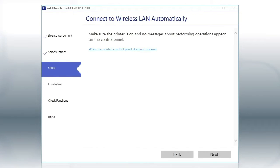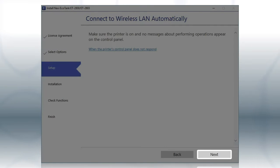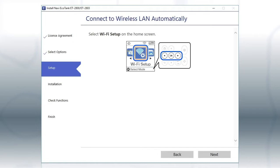If the installer is able to detect your wireless settings, you see this screen. Click Next, then follow the rest of the on-screen instructions. The installer will automatically connect the product to your network and your setup is now complete.